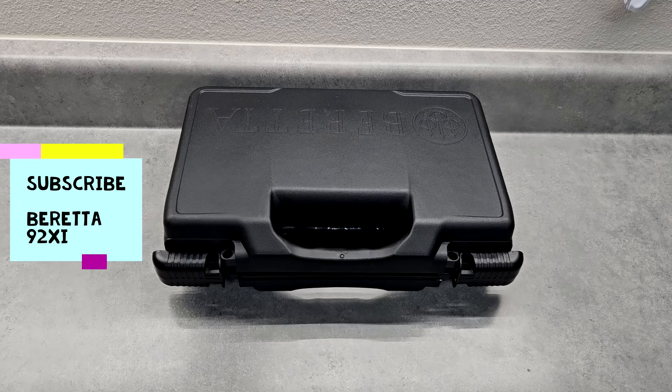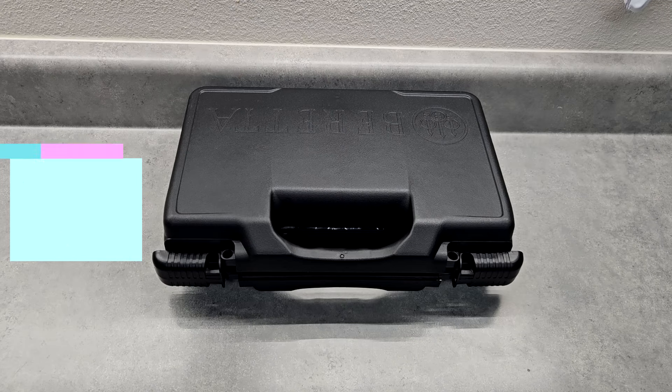Hello everyone. This is an unboxing and first impressions video of my new Beretta. Let's check it out.